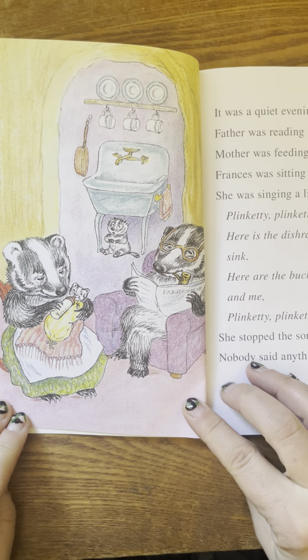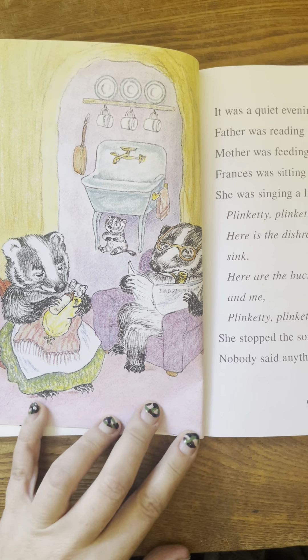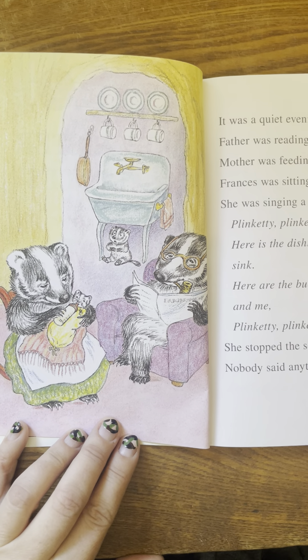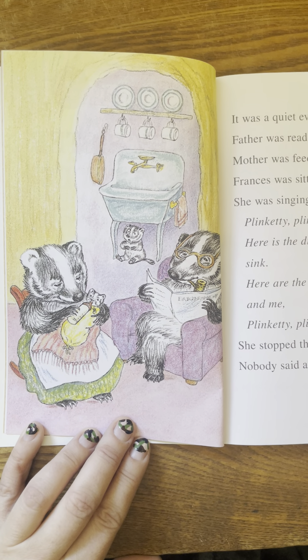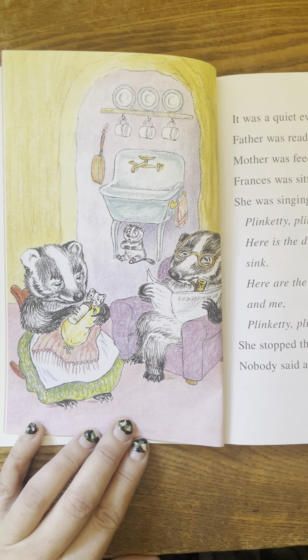It was a quiet evening. Father was reading his newspaper. Mother was feeding baby Gloria. Frances was sitting under the sink. She was singing a little song: Plinkety, plinkety, plinkety, plink. Here is that dishrag that's under the sink.